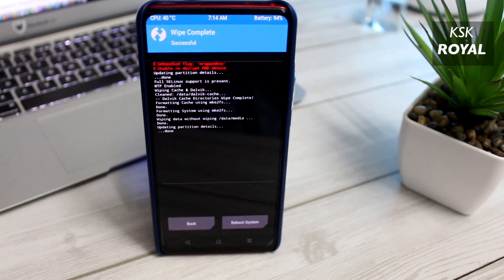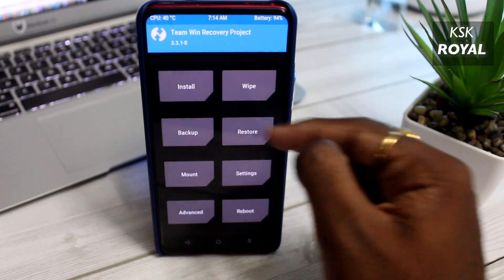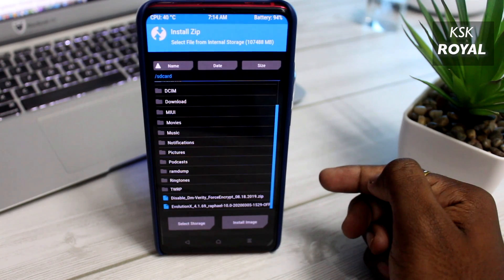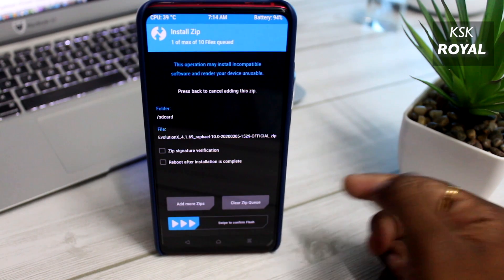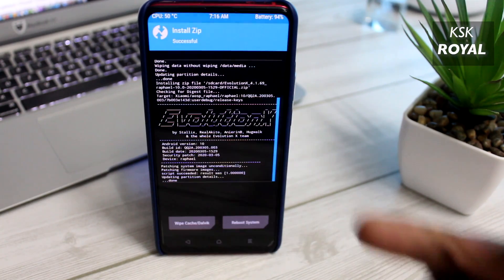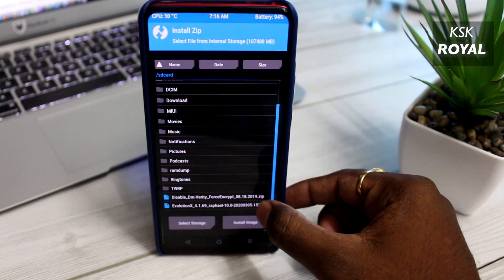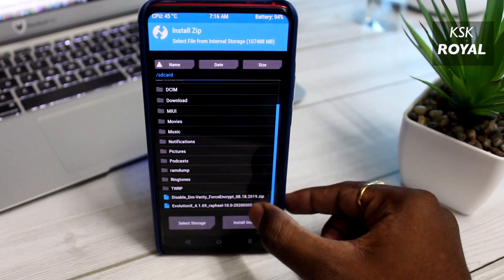Once it's done, choose Install Zip and select Evolution X or any Treble-based ROM. Then go ahead and flash it. Sit back and relax, don't interrupt anything. Once it's completed, then again choose the Install Zip option, and this time flash the DM Verity zip file to disable encryption and Android verified boot.